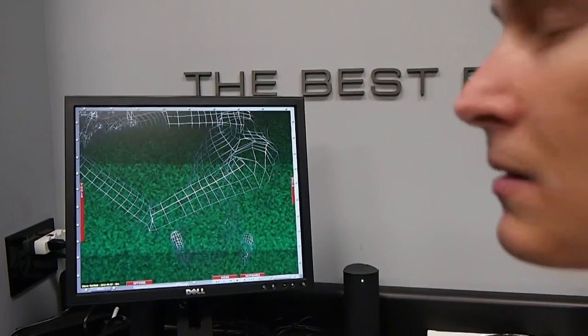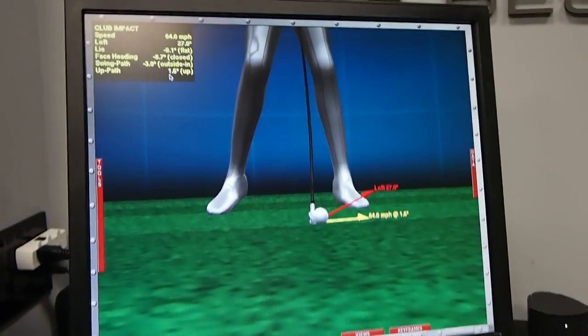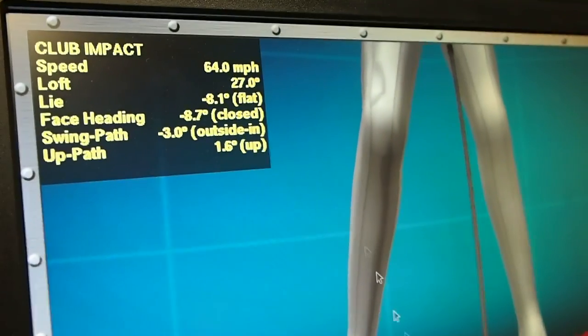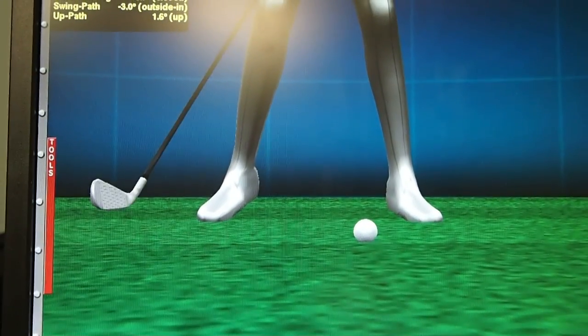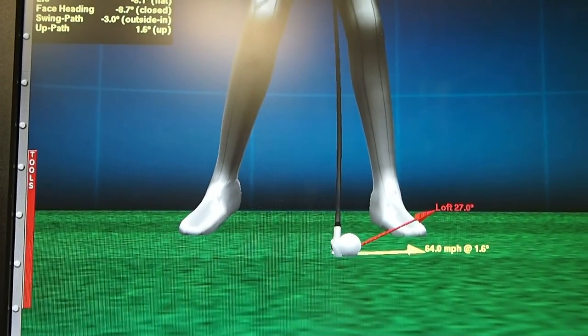Whoa, this is way better than the iPhone. What we see on your impact with the six iron is a slightly upward strike of the golf ball. This up path right here shows us that as you make contact — let's back up your swing a little bit — you can see you tend to hit a little bit behind the ball on a lot of your shots, and that's because your club bottoms out prior to hitting the ball. You kind of bounce the club behind the ball into it.